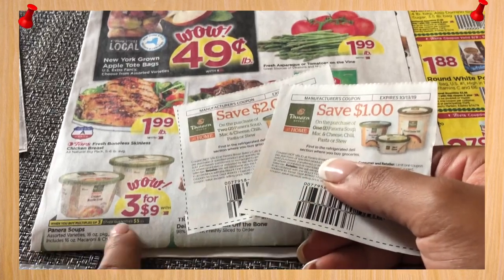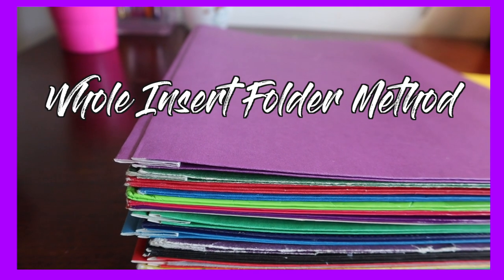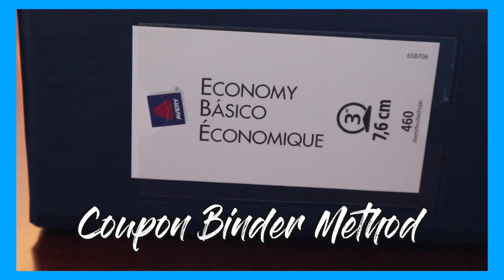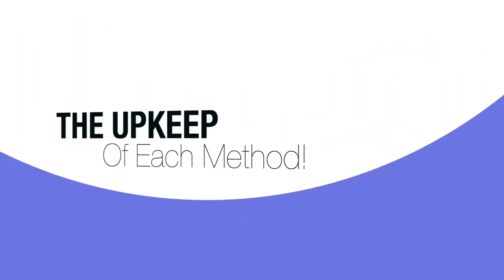We are going to be taking a look at a few of the ways I organize my coupons and a few of the ways I have toyed with over the past seven years. Choose which way works best for you — whichever way you do it is fine. I will also be showing you the pros and the cons of each method and how to upkeep and stay organized with each method.